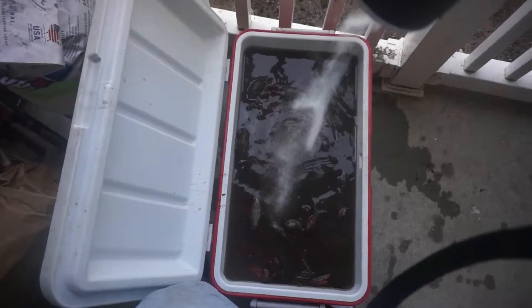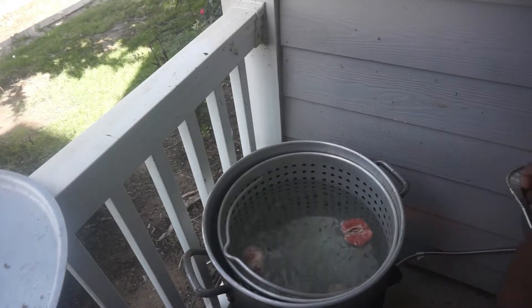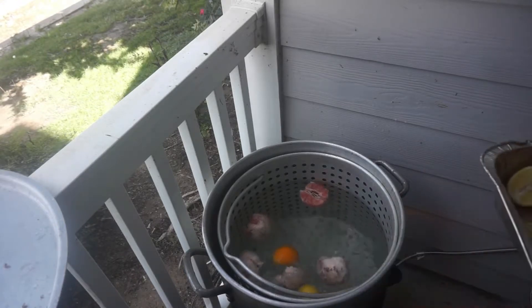Right now what I'm doing is I'm purging the crawfish — put some salt in there, let them chill for a little while. Now I'm putting the ingredients into the boiling water. In go the grapefruit, the oranges, the lemons.